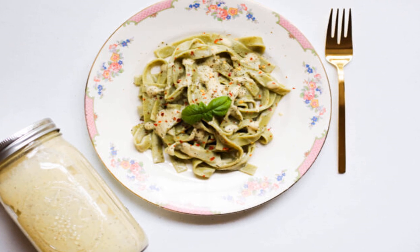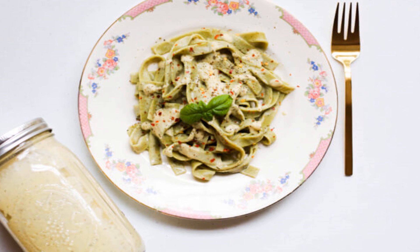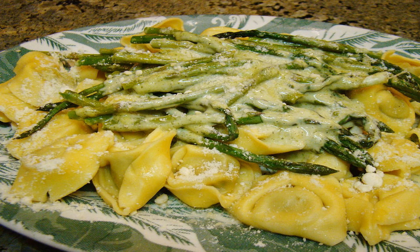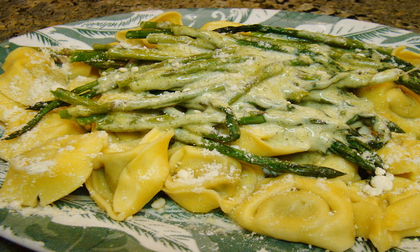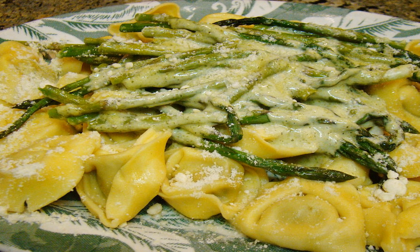Once the mix is bubbling, reduce the heat to medium and toss in the chopped cauliflower and spices. Keep this cooking for eight minutes or so — when the cauliflower is soft, it's ready. Now transfer the whole mix to a high-powered blender. Add in the lemon juice and nutritional yeast — it'll give this vegan alfredo that smooth finish that's normally associated with cream.